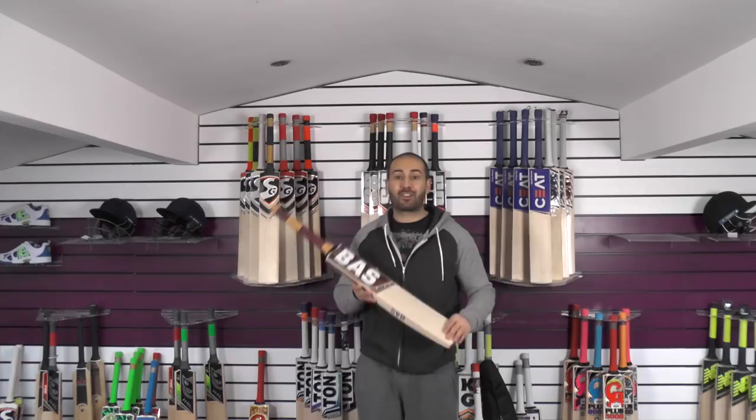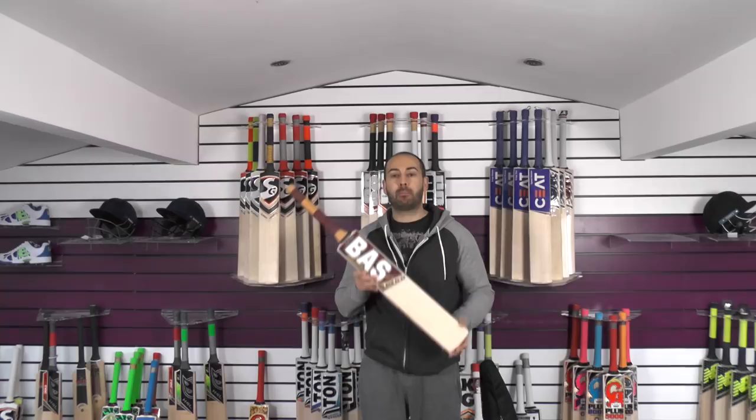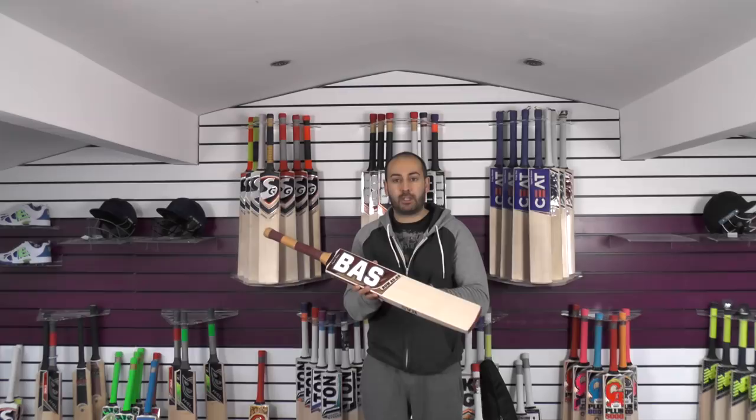Hi guys, it's Hannif from Eclipse All Sports and I just wanted to bring you another cricket bat review. Today we're going to be looking at the Bass Bow 2020. This is the Hashim Amla cricket bat, the one used in test matches and ODIs.